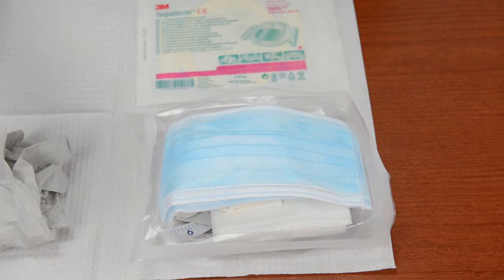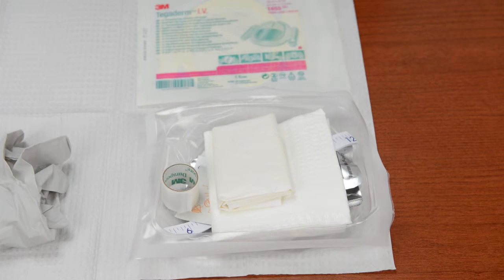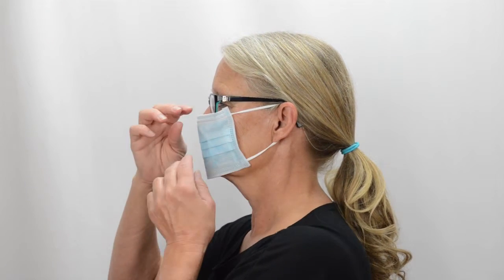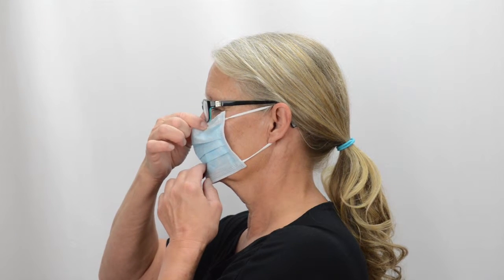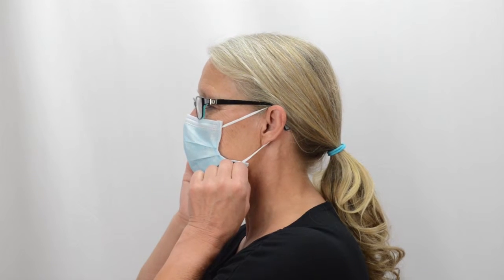Carefully pick up the two masks from the top of the tray, making sure not to touch any other item in the tray. If another person is helping you with the bandage change, have them put on the other mask. Place the white side of the mask over your mouth and nose with the metal piece on top. Pull the elastic loops around your ears, pinch the metal piece over your nose, and gently pull the bottom of the mask under your chin to fit the mask to your face.